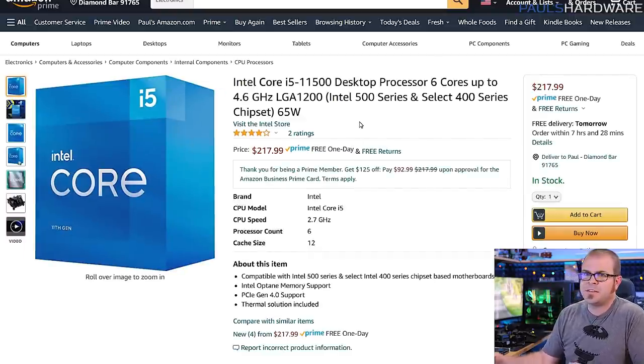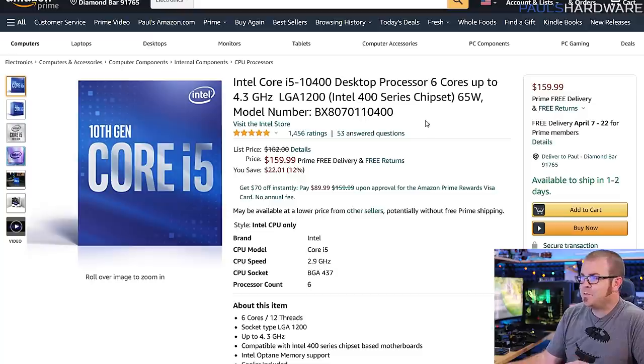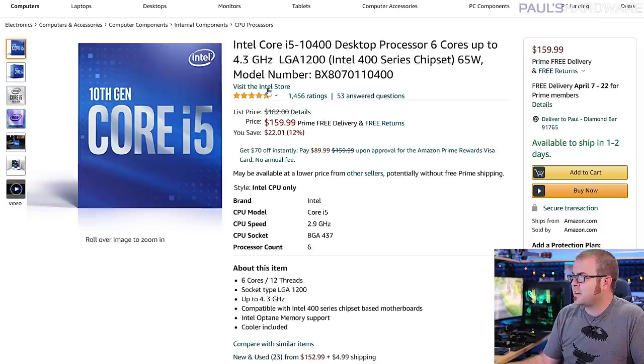If you're looking at the 11600K or 11400, also consider the i5-11500 at $218 — it has the same iGPU as the 11600K, so better integrated graphics than the 11400 without needing CPU overclocking. If you've decided on Intel and want to save money, look at 10th gen processors — the i5-10400 is down to $160 and compatible with 400 or 500 series Intel motherboards, though its integrated graphics aren't as good as 11th gen. The final build totals $813.